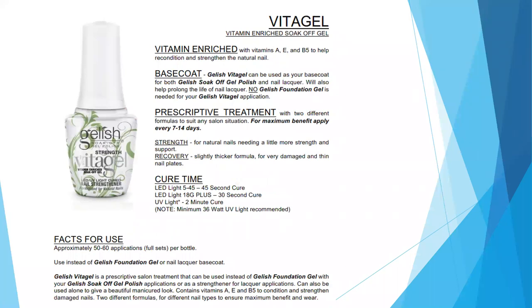Next is Vitagel, another one of those support products. You don't need it to perform your service, but it's a great product to have on hand. Vitagel is a vitamin-enriched, soak-off base coat with vitamins A, E, and B5 to help recondition and strengthen the nail. It is your base coat and can be used for both your soak-off gel polishes as well as nail lacquer. No foundation gel is needed when you're using Vitagel — it replaces the foundation base coat.